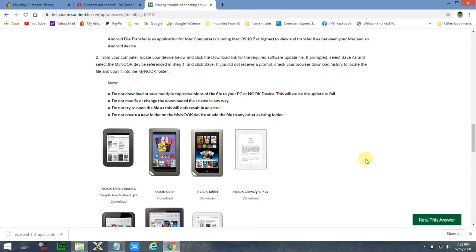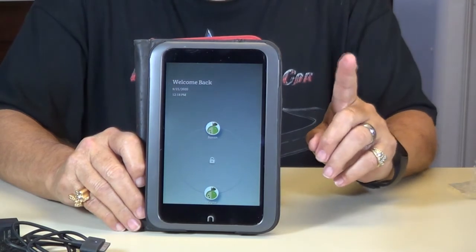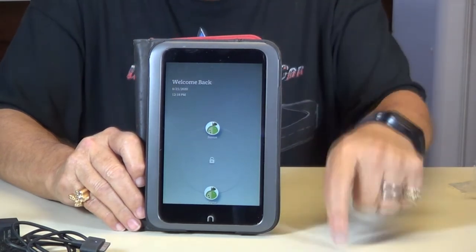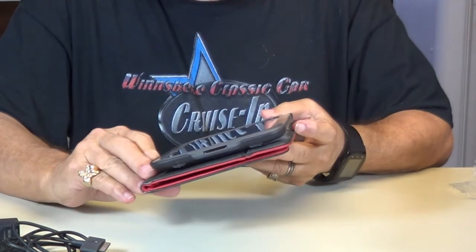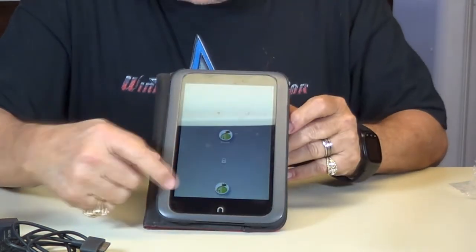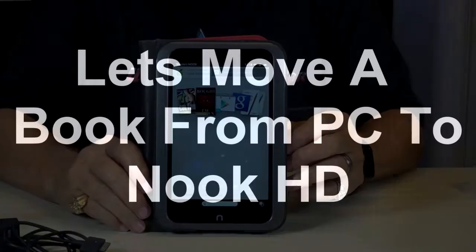It'll turn off and turn back on, and when it turns back on it's ready to go. I have two accounts on Barnes and Noble — one for me and one in my wife's name. She has a reader also, so you can see here it says Susan or Wayne. I'm going to go to Wayne — just pull it up to the little lock. There it is.